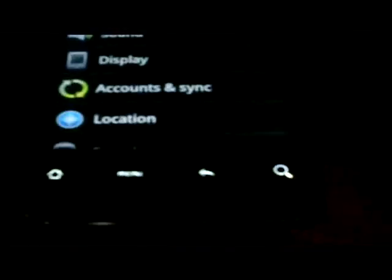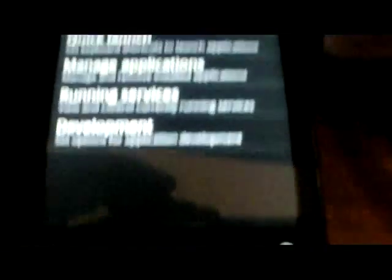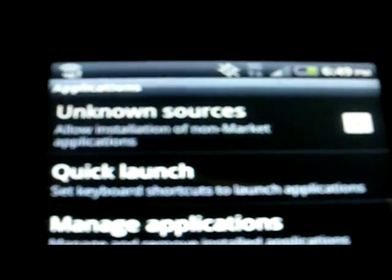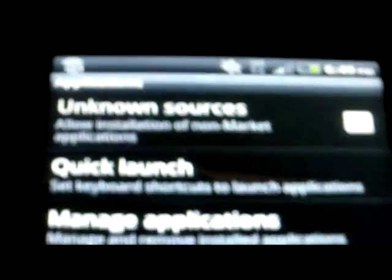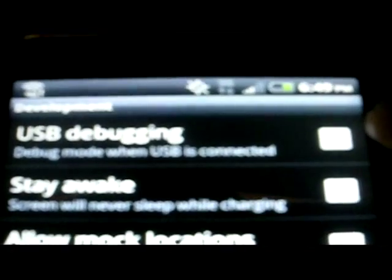The first thing you're going to want to do, first and foremost, is go into your Settings. You're going to want to find Applications, and you're going to want to make sure Unknown Sources is checked. Unknown Sources is checked so that if you decide you want to download any third-party apps without having to buy apps through the market. Then you're going to want to go down to Development, and in Development you're going to see where it says USB Debugging. You are going to want to have that checked.